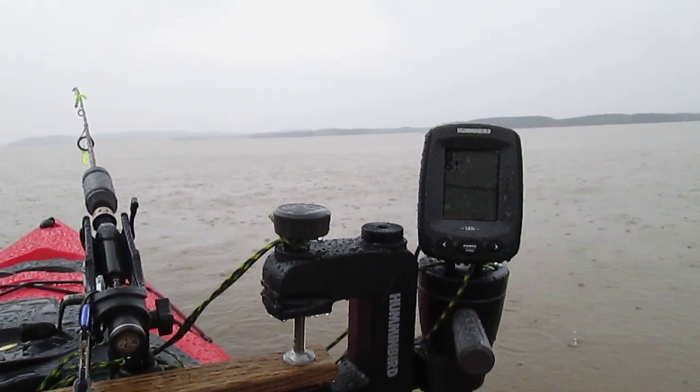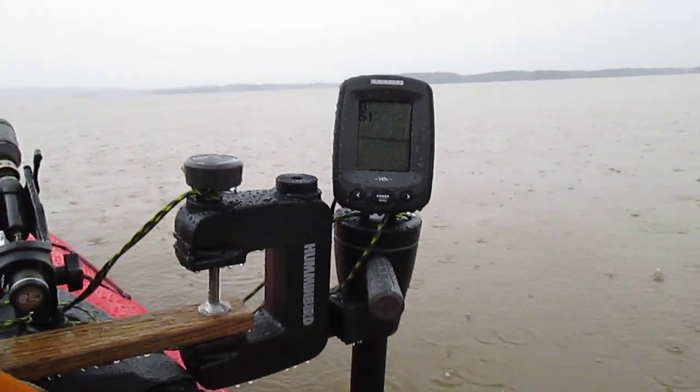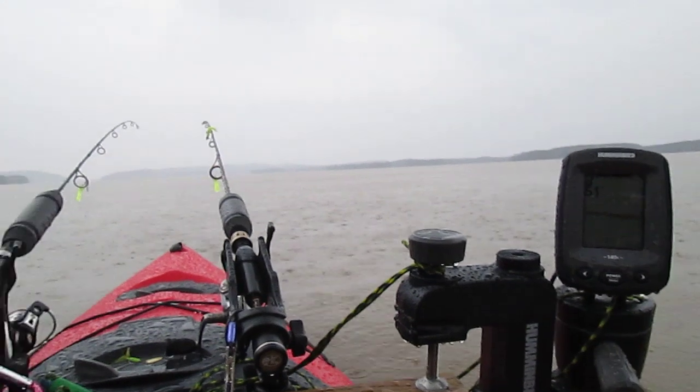Testing my new Hummingbird Buddy 140C. It's supposed to be waterproof — I'm gonna find out.